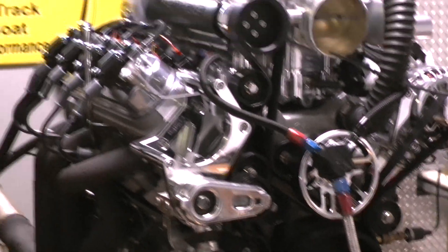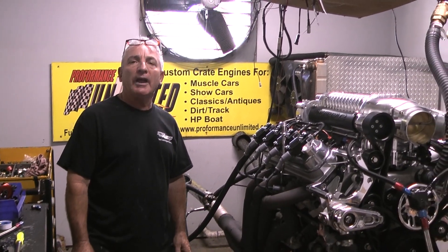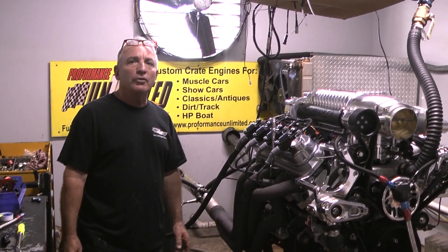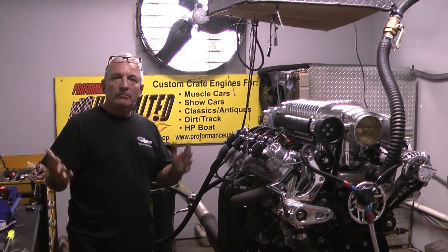Every one of our packages are fantastic. If you're interested in any one of our engines whatsoever, give us a call. Steve would be happy to put something together for you. And like I always say, proof is in the performance. Enjoy our videos and peace.